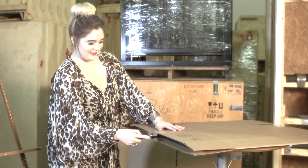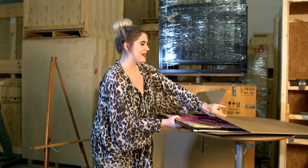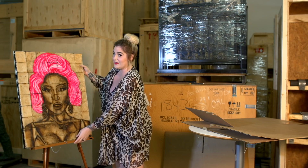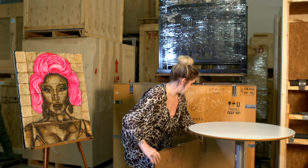Oh wow, so first thing I see is some paint, which is pretty interesting because none of the other pieces we have in our collection of Alfonso's have paint on them, so this is the only one. And it looks like it's a Nicki Minaj. Some pink acrylic. I wonder what's in the other box. It's pretty interesting also because most of his work is religious-based, so to see some pop culture icons is really exciting.